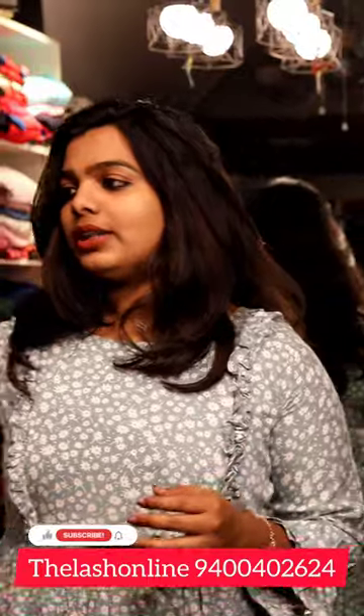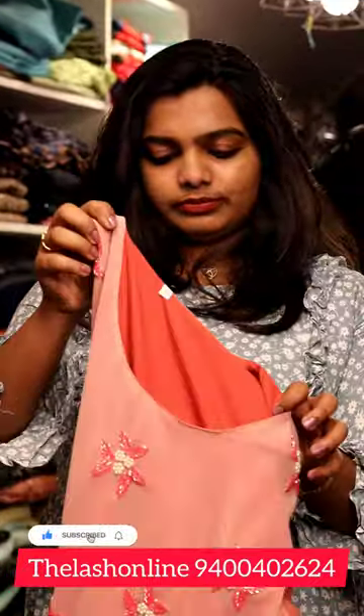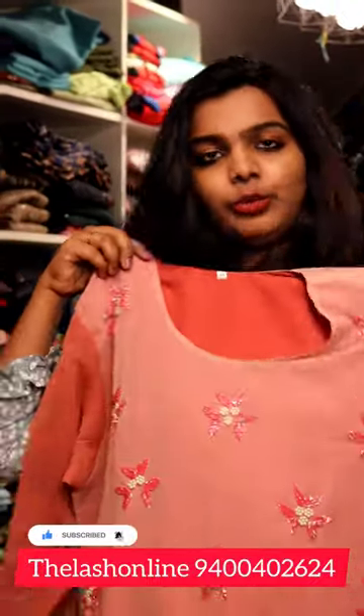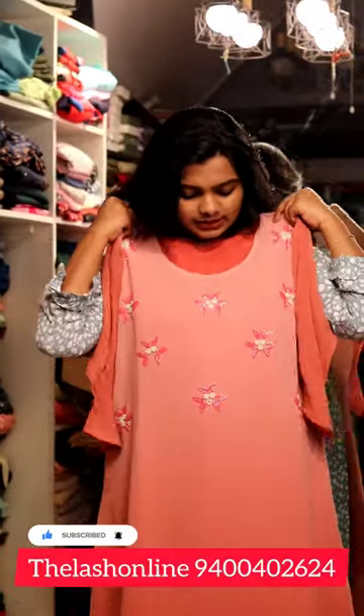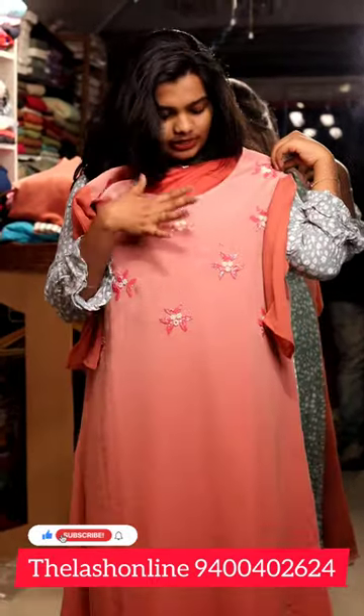I'm going to show you a pattern. This is a pattern — a double shade. This one is a light one; the dark one looks like a dark bead in the head. I'm going to show you a little pattern.